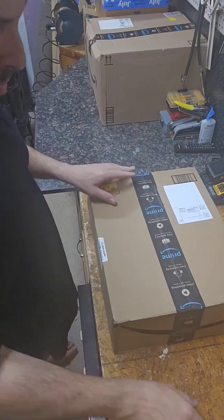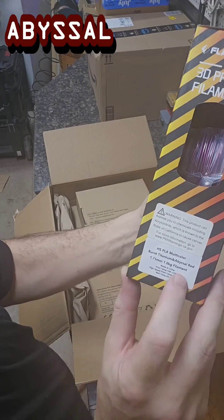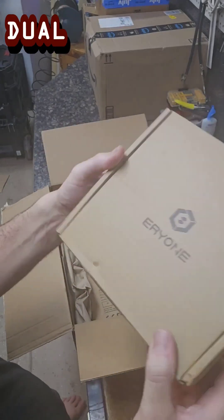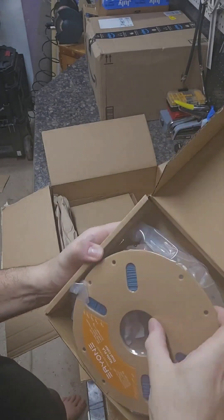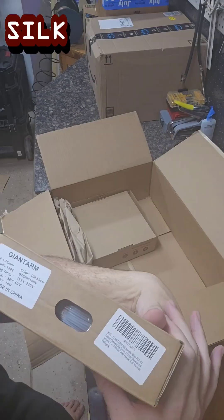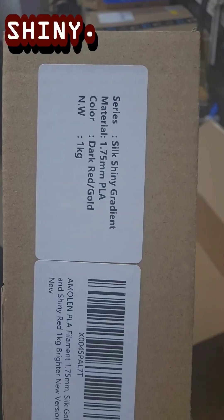Alright, that's it for big box number one. We've got filament: burnt titanium and abyssal red, and then teal and burnt orange dual color. That'll look cool. Giant arm silk silver, dark red slash gold silk — shiny!